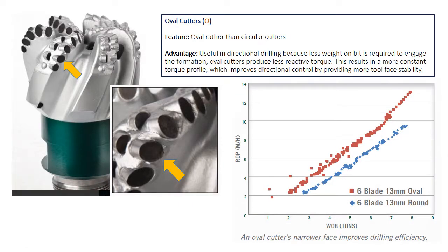Oval cutters, rather than circular ones, are a new feature for some PDC bits. This feature is useful in directional work with conventional motors, where less weight on bit is required to properly engage with the formation, resulting in a more uniform torque profile and more stable tool face.